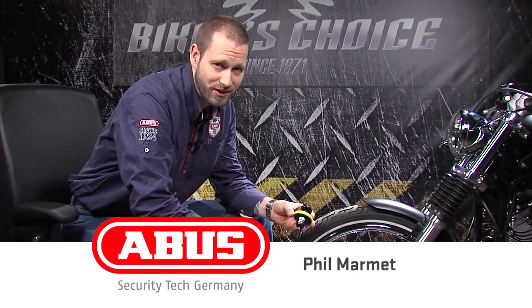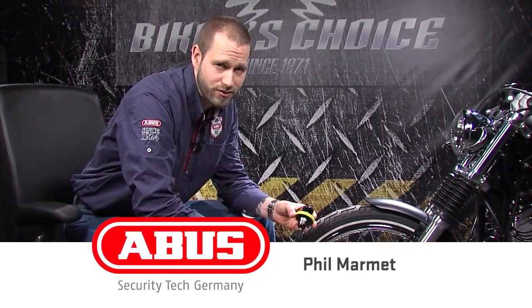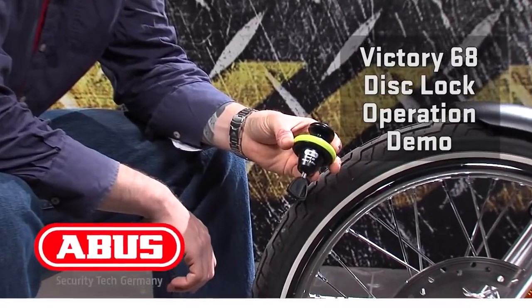Hi, this is Phil with ABUS Mobile Security. Today I want to show you the function of the Victory 68 non-alarm disc lock.